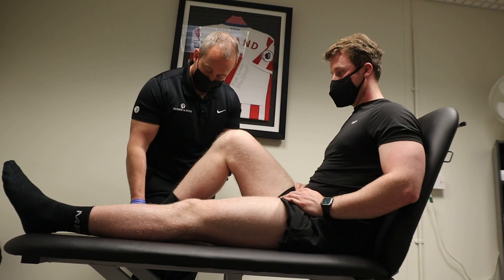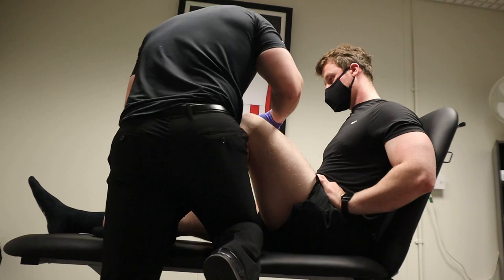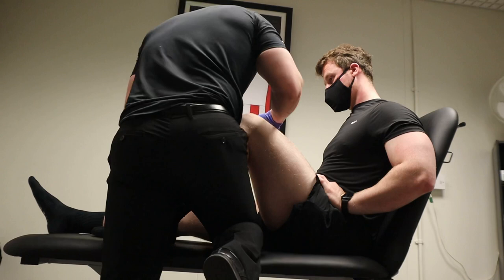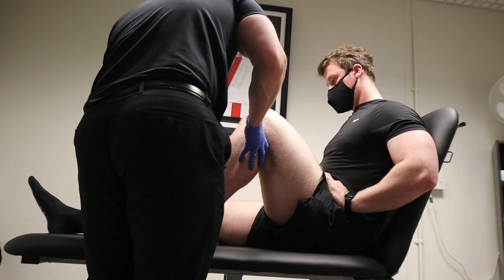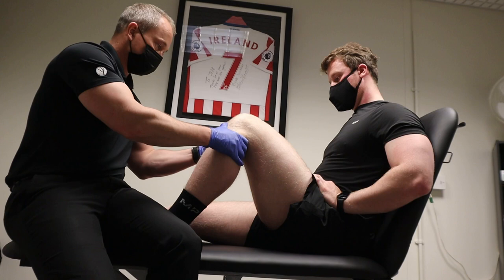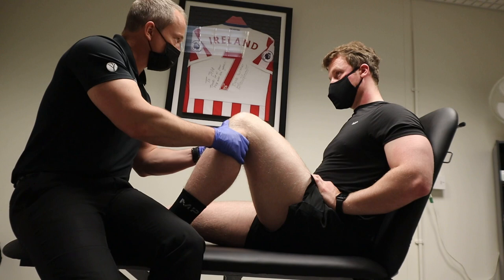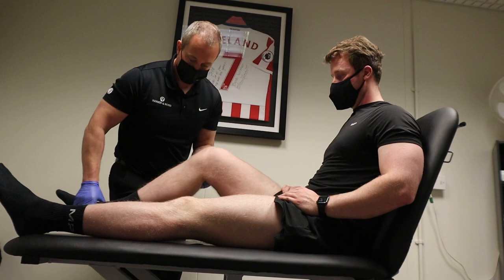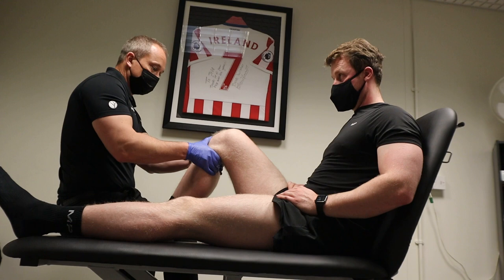I'm just going to turn your foot out and slide it, and compare that to the opposite side to see if there's a little bit more gliding in that one. I'm going to do that back up, just turn it out slightly. I've got a little bit more laxity on that side. I don't know whether you can tell the difference? There's a touch more on this side, but it's to be expected. You can't see that, no?